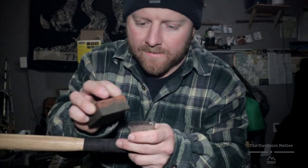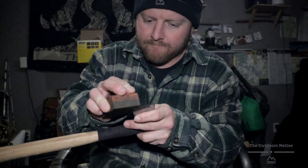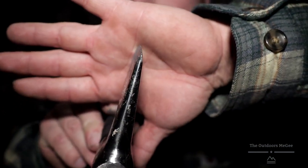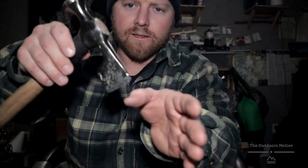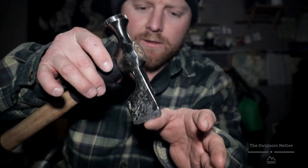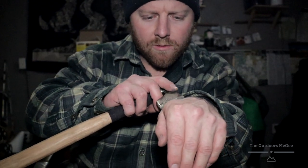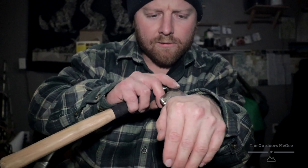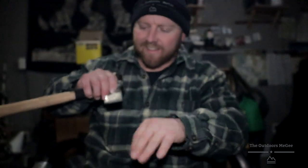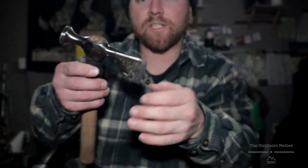I try to get all those grinder marks smoothed out. I think we got her pretty good there. In the wise words of Les Stroud, he said if you can drop it just barely on your fingernail and it catches, then it's pretty good and sharp. We're pulling hair. I'm pulling some skin and some hair with her, but not bad — she's good to go.